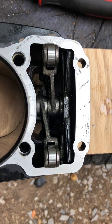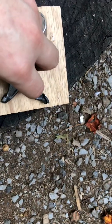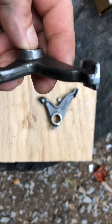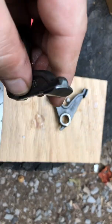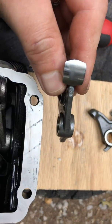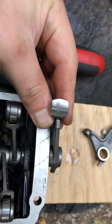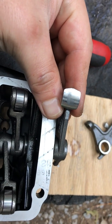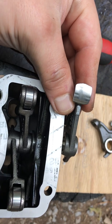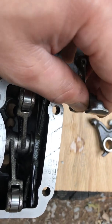Here are your roller cam followers, and here are your old ones. The whole goal is to remove friction, and as you can see these old ones are causing a lot of it.